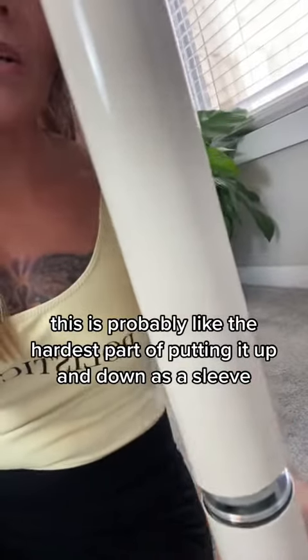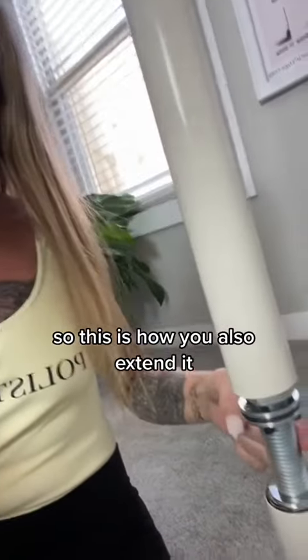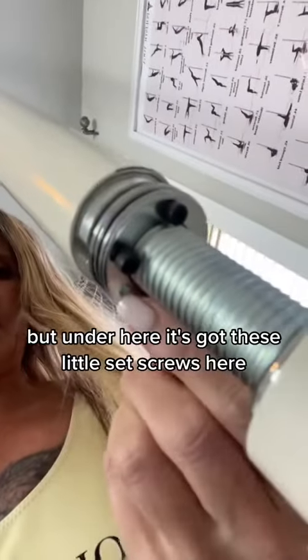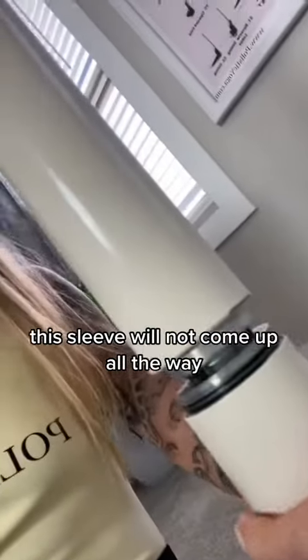This is probably the hardest part of putting it up and down — the sleeve. This is also how you extend it, so if you need it higher or lower. But underneath, it's got these little set screws, and if these set screws are in too tight, this sleeve will not come up all the way.